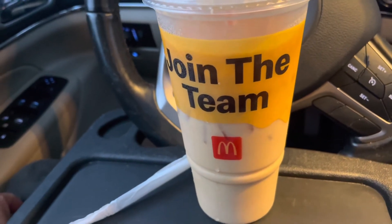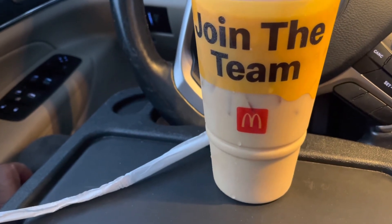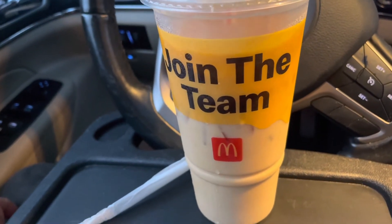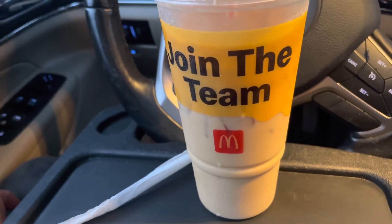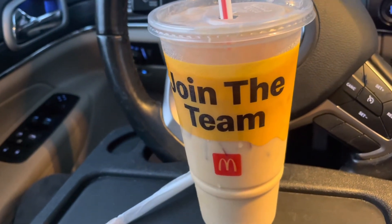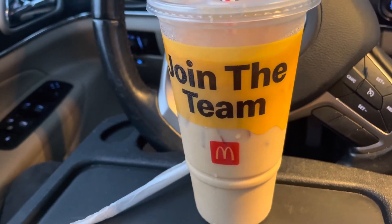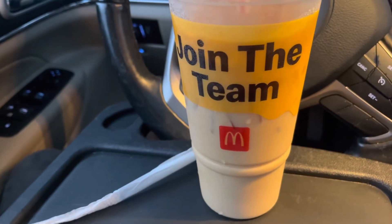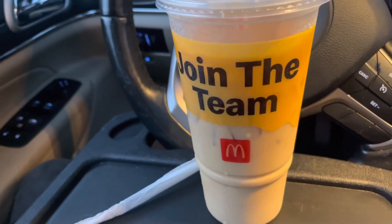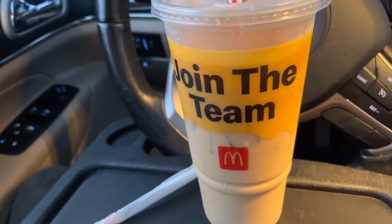Is it better than Dunkin'? Honestly, I should have done this review with both of them side by side. But just offhand, most likely no. Dunkin' is actually known for coffee, so their iced coffee is going to taste a little better. McDonald's is not known for this — but for them not to be known for it, this is still good iced coffee.